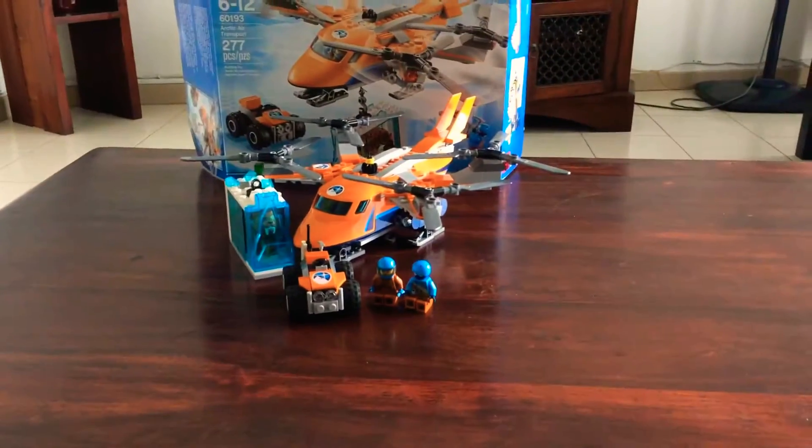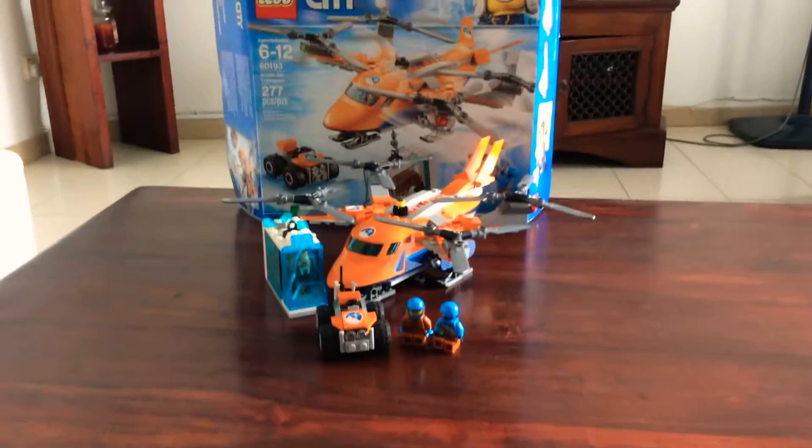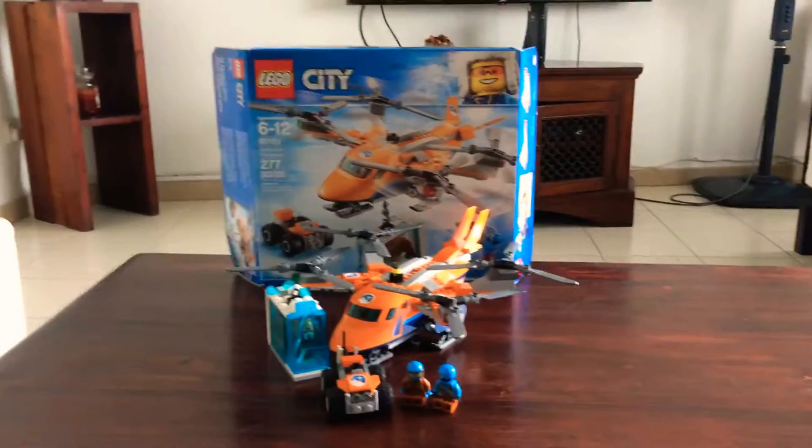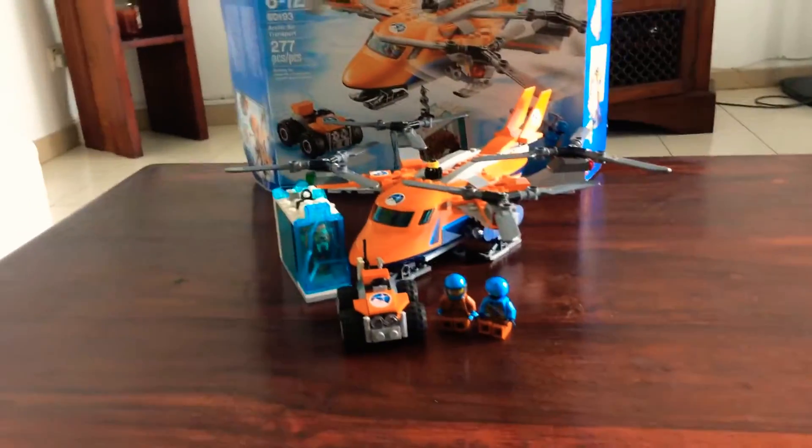Hey guys, welcome back to my channel. Today I will be doing an honest review of the LEGO Arctic Air Transport. My one review word for this: it's a good set. There are two figures.